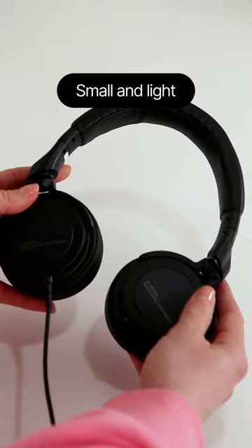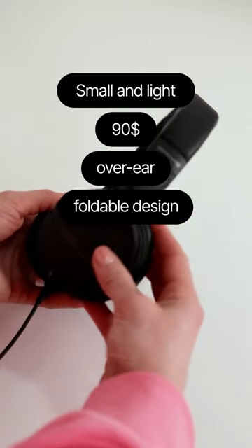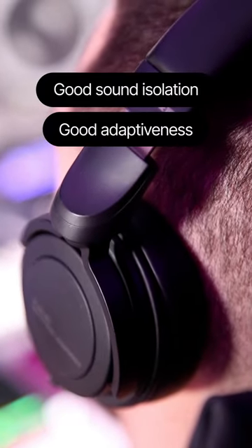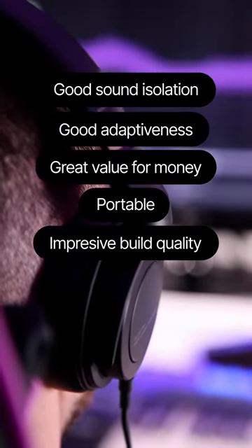The DT240 Pros are small and light $90 over-ear headphones with a foldable design, great for work on the go. They provide good sound isolation and adaptiveness. They're great value, highly portable, and with an impressive build quality.